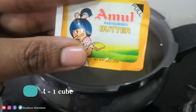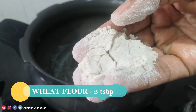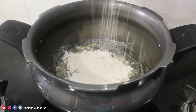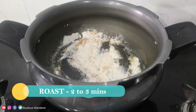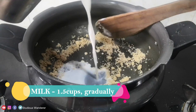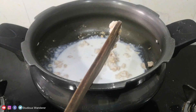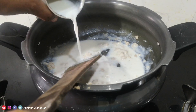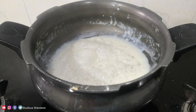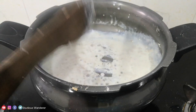In a large pan, add one cube of butter and 2 tablespoons of wheat flour — for a healthier version. Alternatively, you can also add 2 tablespoons of maida. Roast it for 2 to 3 minutes. Add 1.5 cups of milk gradually and combine well so that no lumps are formed. You can also use a whisk for combining well.